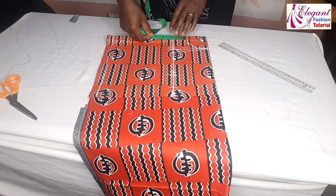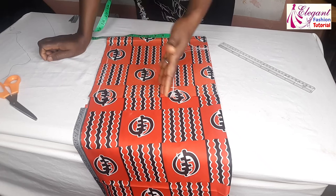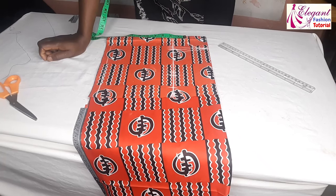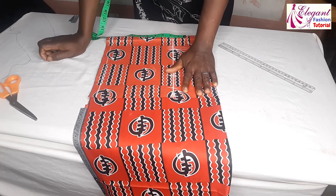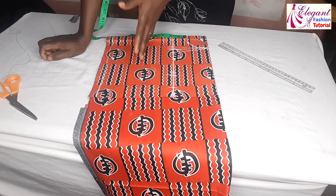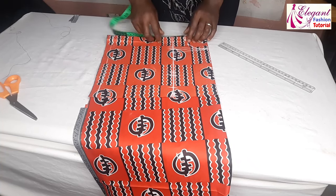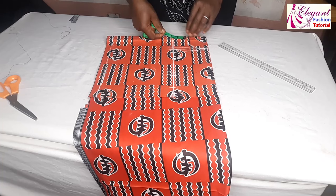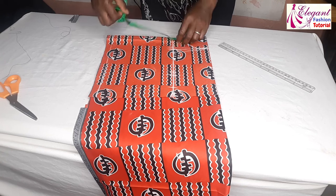Now for the length. Remember, the length of the top is 25 inches minus 17 inches, so by the time I remove 17 inches from 25 inches it will give me 8 inches. So I'll be adding an extra 1 inch allowance — that is 10 inches — so I'll cut 10 inches.